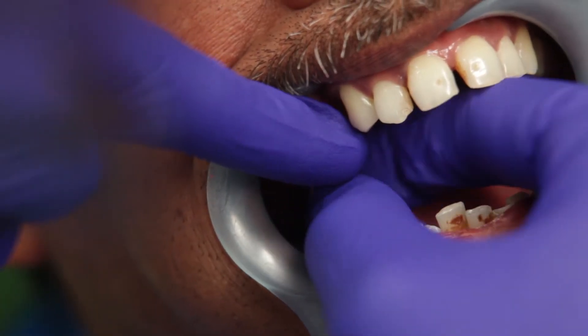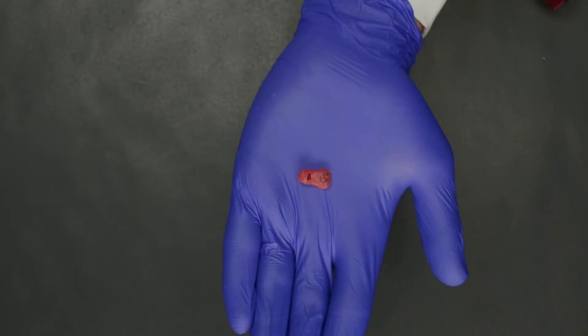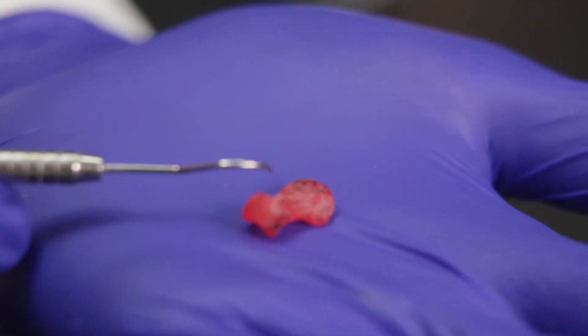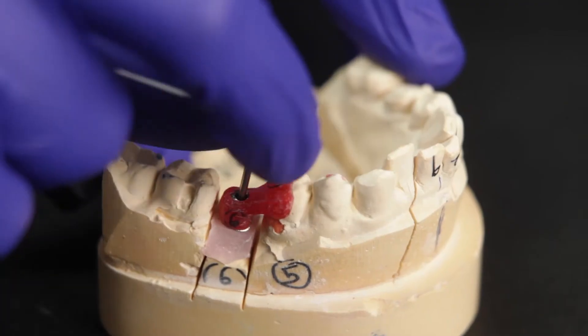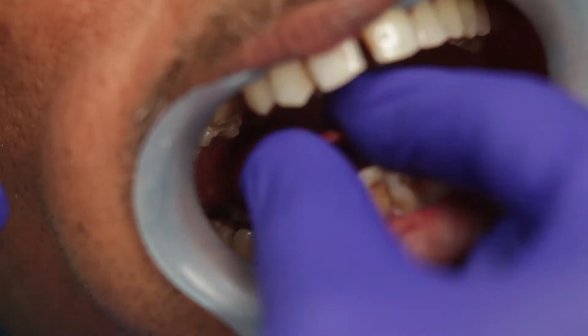The first step is obviously to remove the healing abutment from the implant. The lab has also sent me this transfer jig so that it is easier for me to try-in the abutment onto the implant. I have placed the transfer jig onto the abutment on the model. I am now opening the abutment screw so that I can pick up the smart abutment and carry it to the patient's mouth.